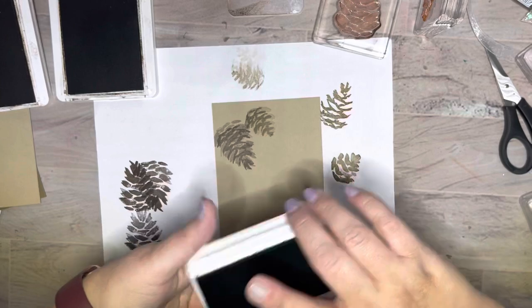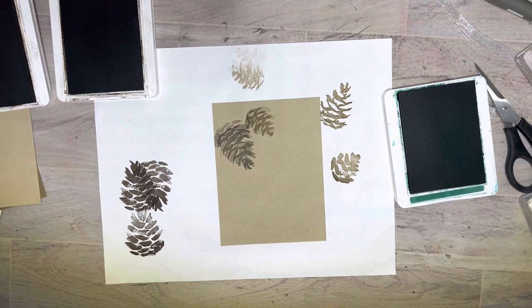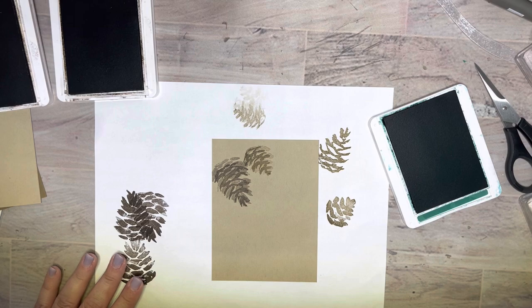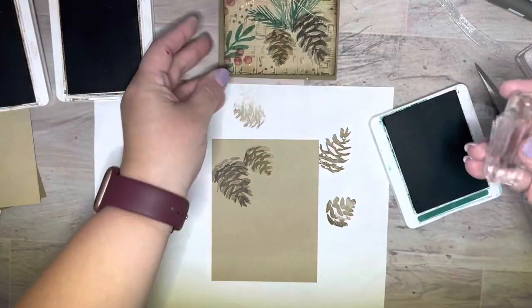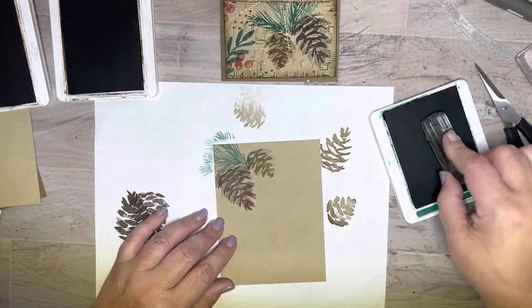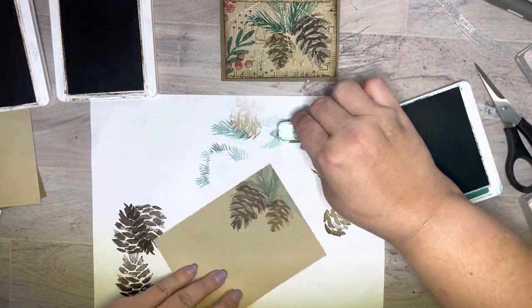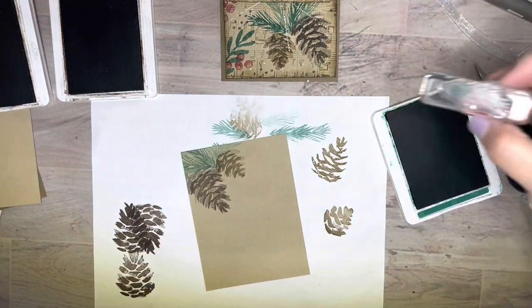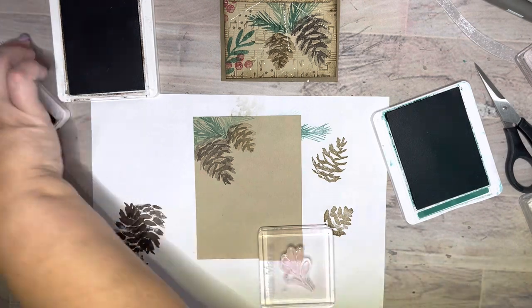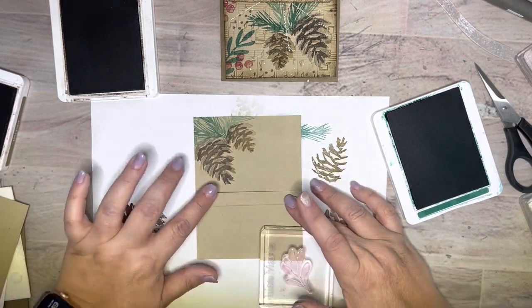We're going to grab some Shaded Spruce, move these guys out of the way. I have a little pine needle stamp - I'm just going to add some pine needles. They were around in there and he's just a little guy. I may not even ink him every time because I just want a little bit. Oh I like that - let's do just a little bit right here. Ta-da, pine needles! Then I'm going to grab this little guy, and I need my little word piece. I know I'm going to want my words somewhere in here because I don't want to cover up my pine cone.